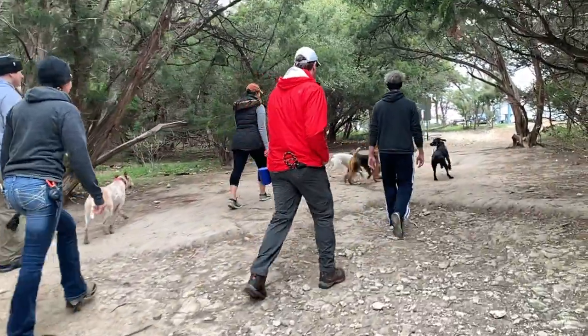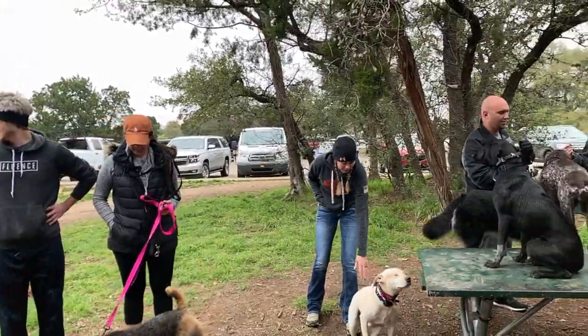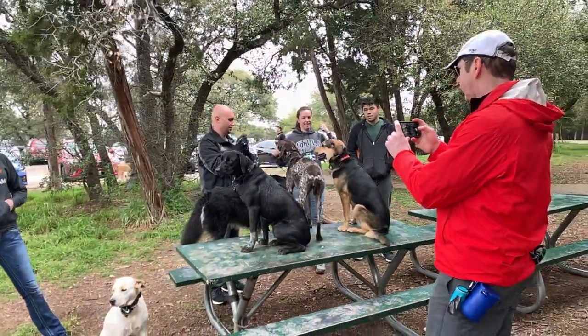Here we are making our way back to the parking lot after a great hike. A quick photo op with the dogs, and we hope to see you at one of our off-leash hikes.